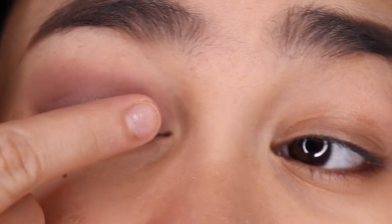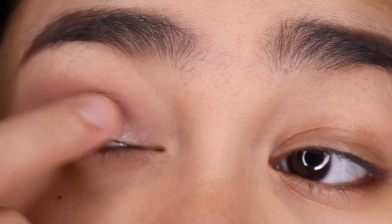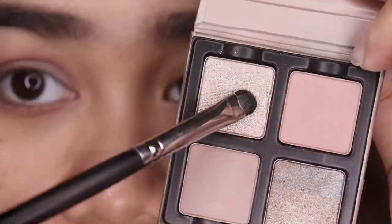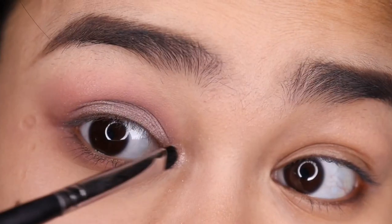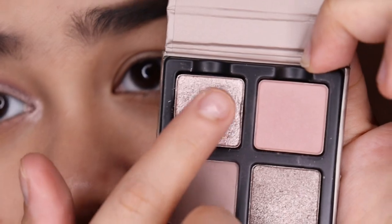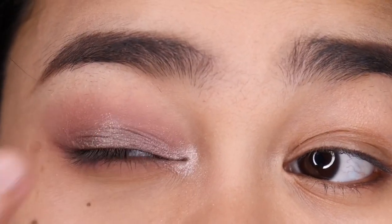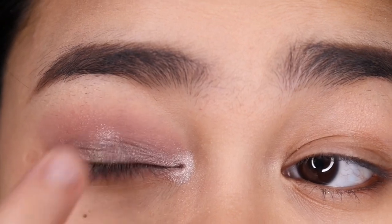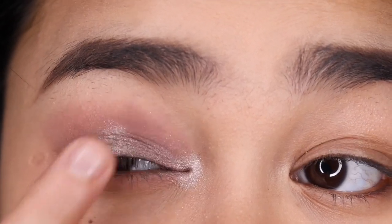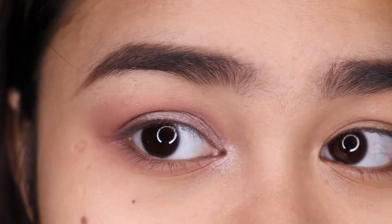Then I'm taking this shade and applying it all over my lids. Then I'm taking this shade and applying it on my inner corners. Using my finger, I'm taking a little bit of this and lightly tapping it on the center of my lid. This is the eye look for the Petite Force Lilas.